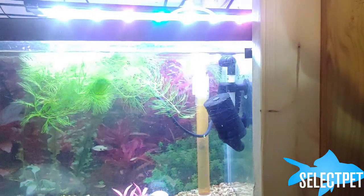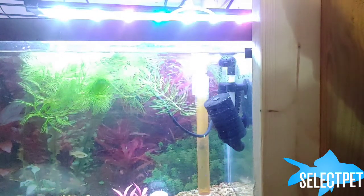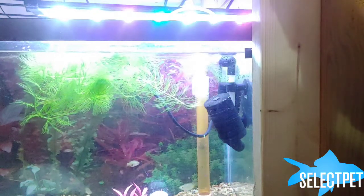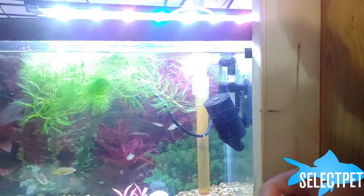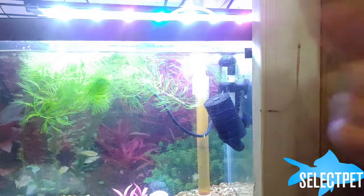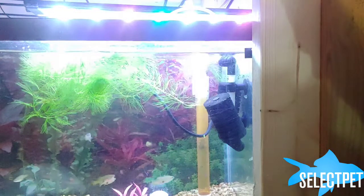And they seem to like it. Looks pretty good — not pretty good for me to eat. I'm not into the whole thought of fish slurry stuff. But the fish seem to like it, so I'm going to go around and feed all the other tanks, and I'll get back with you later.